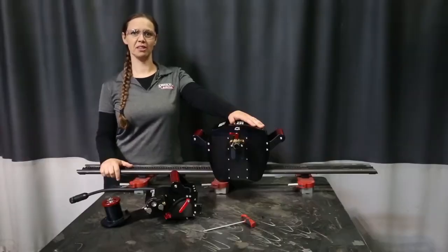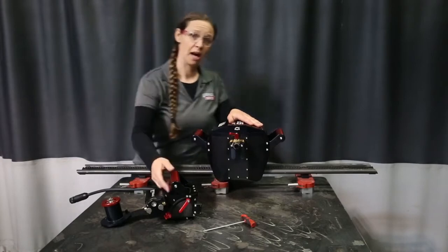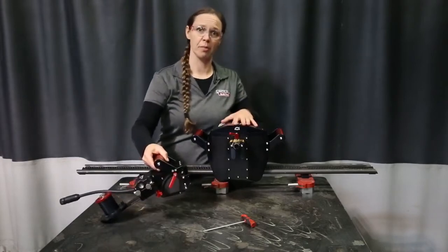Hi, I'm Fawn Patterson with Lincoln Electric, and today we're going to go over how to install a wire feeder on your M85.